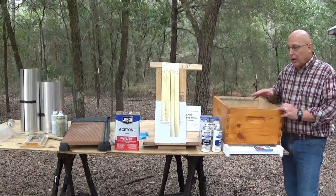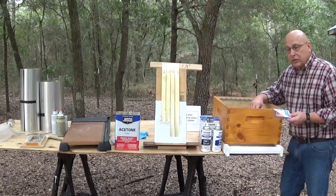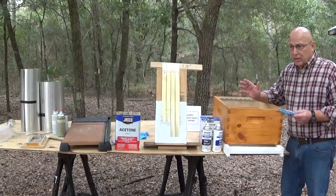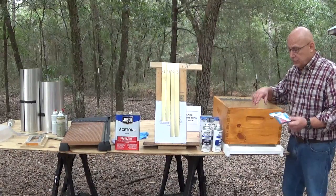The beetles cannot walk up through the bottom anymore. You have to use stainless steel staples — you cannot use steel. The steel will cause electrolysis; the strips will corrode and the staples will rust. Always use stainless steel, and I like to use the three-eighths inch ones.